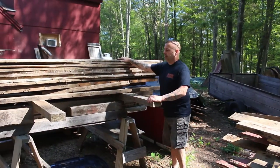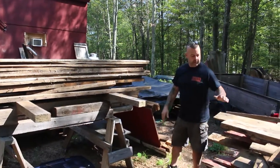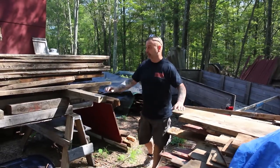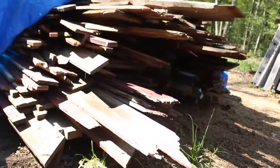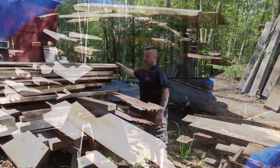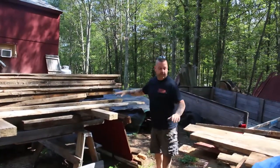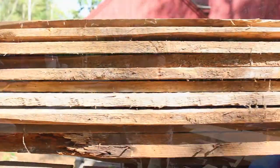This pile here — all the material along this pile — is from the corn crib that we dismantled out in Dilford. I'm not sure of the age of the material, but it's relatively old, and every piece of wood that you see in this pile and this pile here is all chestnut.